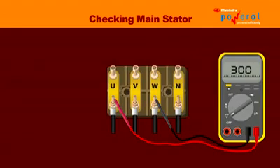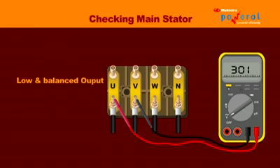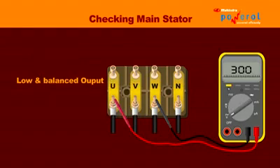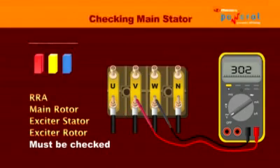If the voltage is 10% or more below the nominal voltage but is balanced within 1% phase to phase, then the main stator is in good condition. If the main stator is good, then the RRA (rotating rectifier assembly), main rotor, exciter stator, and exciter rotor must be checked.